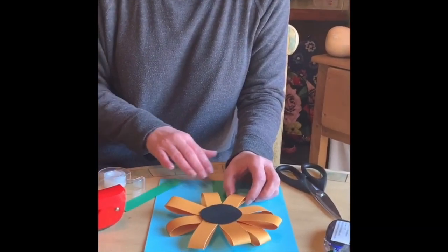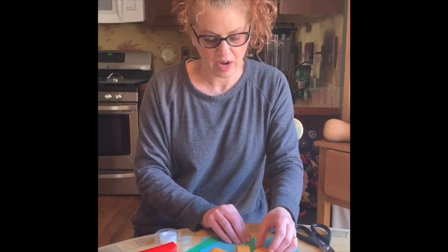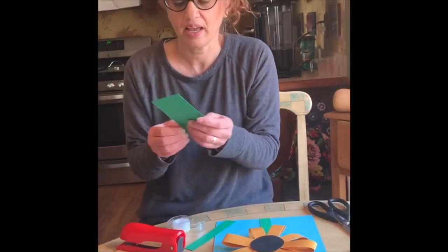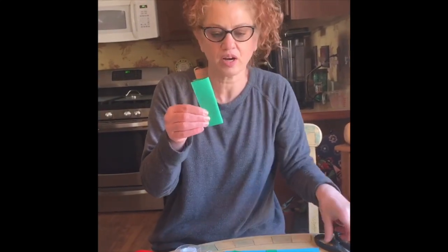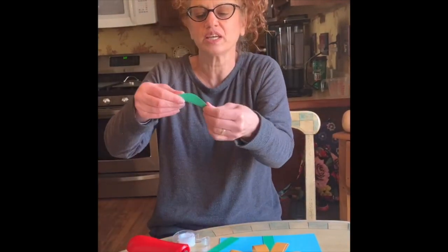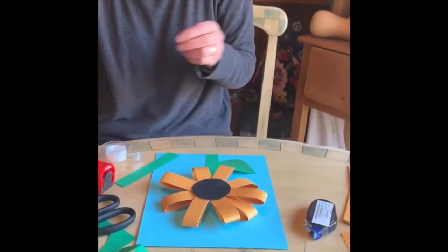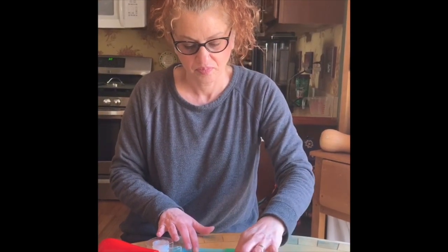Don't tape or glue anything down yet — make sure you have the stem the right size that you want. Then I cut out a couple of rectangles and, similar to making a snowflake or a heart, I folded it over and cut a half-circle, half-oval, kind of pointy shape to make leaves. They're folded so they look like a real leaf. Lay everything down before gluing to make sure you like where it all goes.